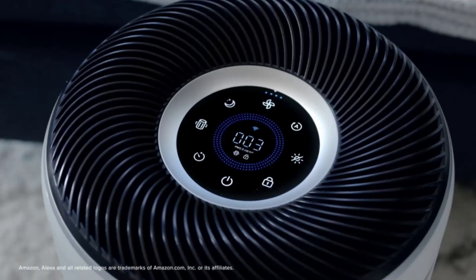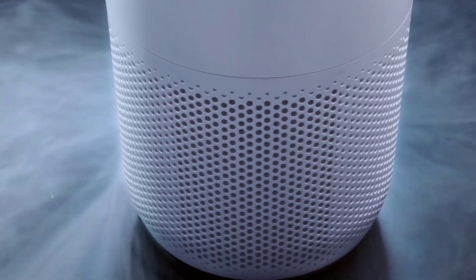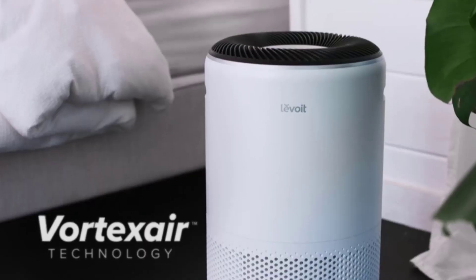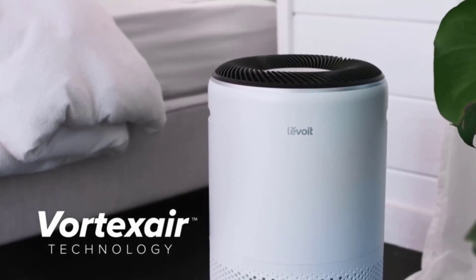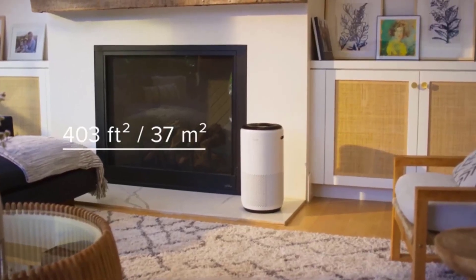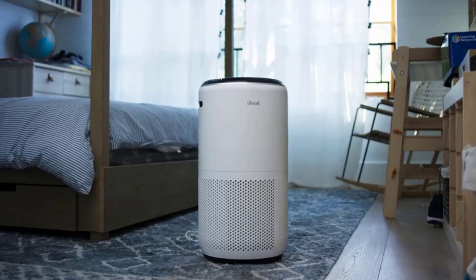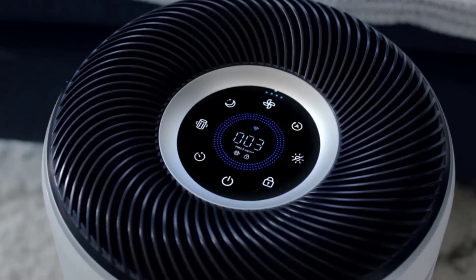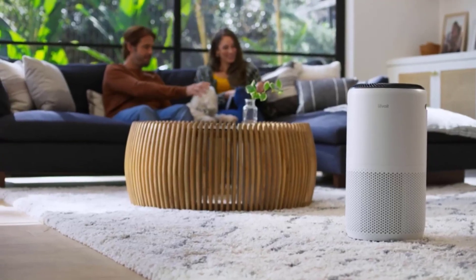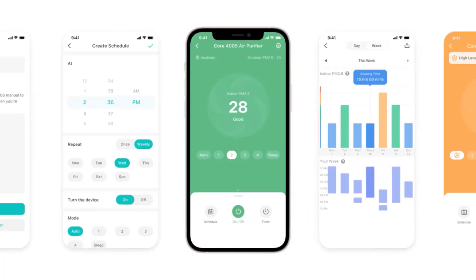The Levoit 400s air purifier makes an impressive claim to completely purify your indoor air in just a matter of minutes. It uses a True HEPA three-stage filter to capture airborne particles such as smoke, dust, pollen, and pet dander. It even traps and removes some — but not all — bacteria and viruses. Finally, an activated carbon filter absorbs volatile organic compounds, which are gases released from sources such as aerosols, household fumes, and odors. For all these reasons, it makes the list of the best air purifiers right now.